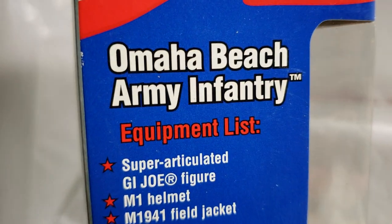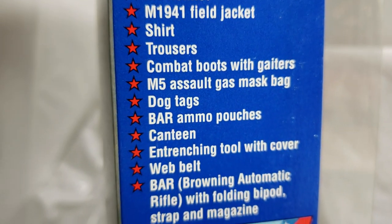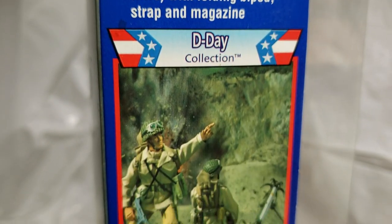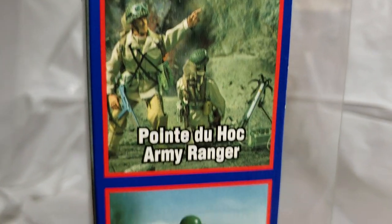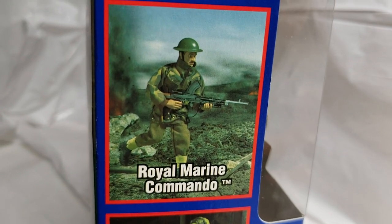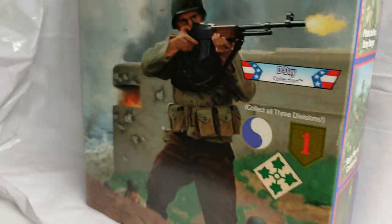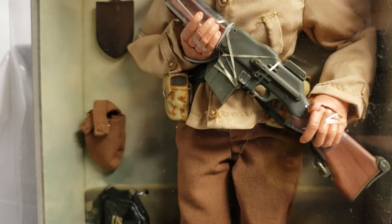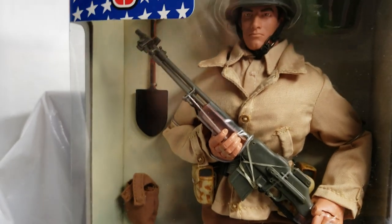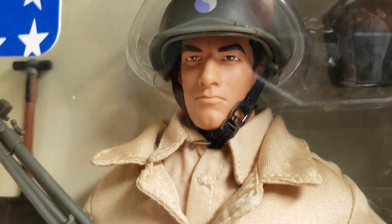On this side of the box, you had your equipment list — super articulated GI Joe figure. Look at all of the goodies that you got with this figure. And here's some more D-Day collection: the Point du Hoc Army Ranger — I believe we did a video on him — the Royal Marine Commando — I believe we did one on him — and Ernie Pyle. We have not done one on him yet, but we're getting around to it. If you guys want to see that and want us to speed the process up, by all means send in a comment. We'd love to hear what you have to say about this beautiful figure.